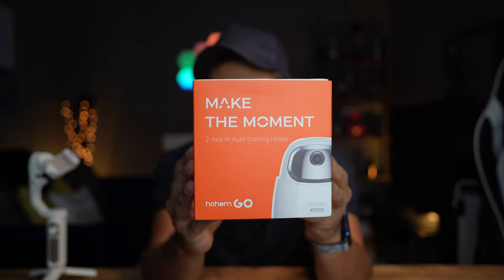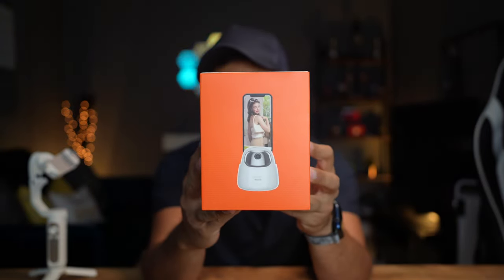This is a two-axis auto tracking holder which you can use for your phone or your tablet. I'm pretty excited to try it out. It's only $60 so it's very affordable. Let's go ahead and unbox this and showcase how it works.